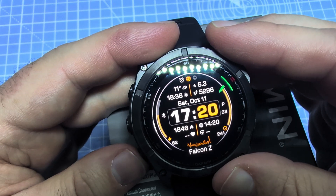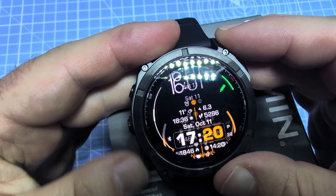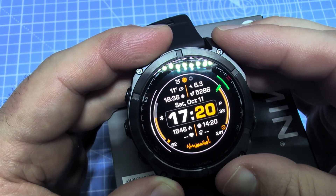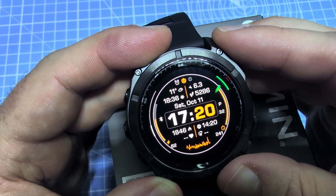But you can also install additional watch faces. For example, Falcon Z is one of my favorites. Just go to the Connect IQ store, look for Falcon Z, find it, and then install it on your device.